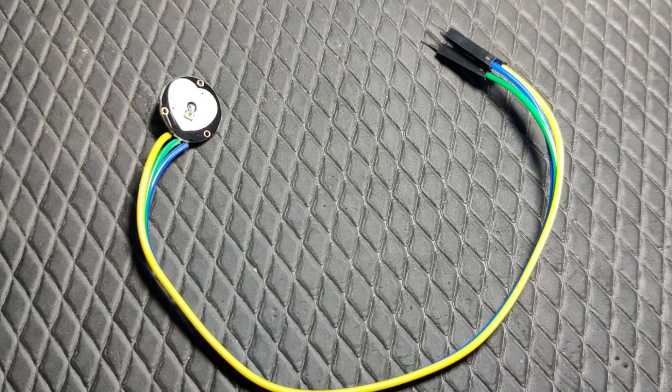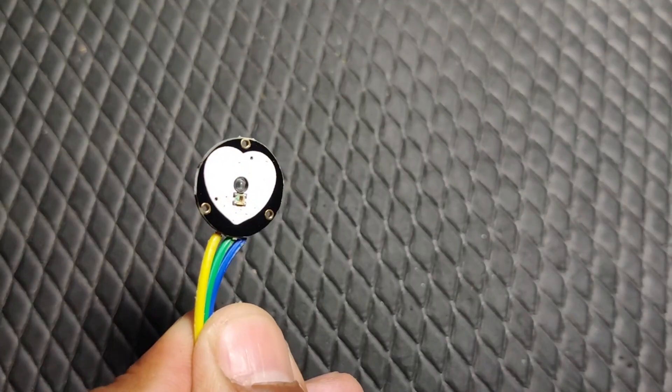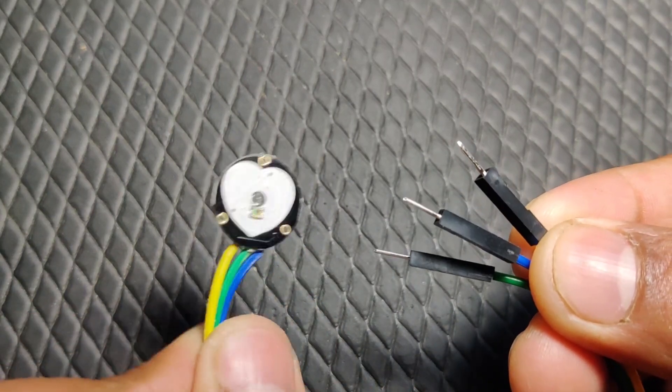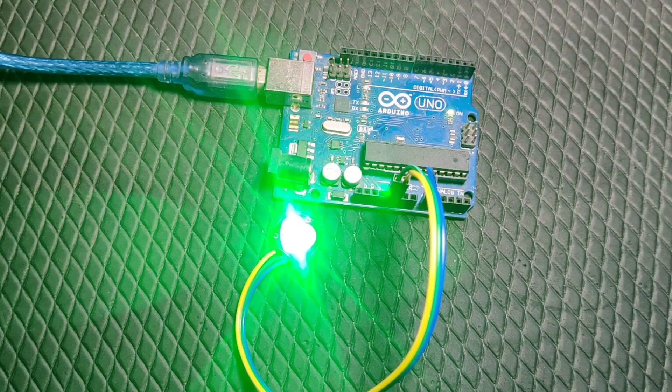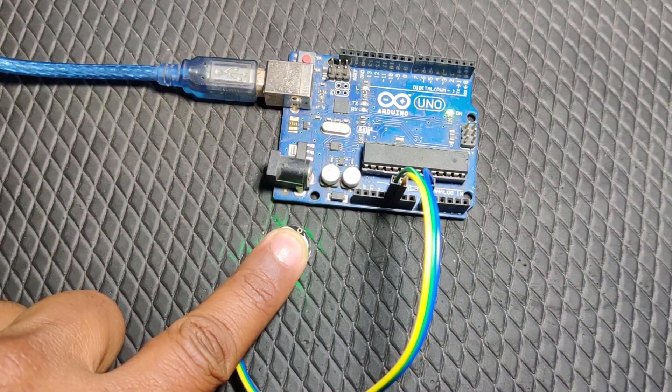Hi guys, welcome back to the channel. Today we'll be taking a look at this cheap heart rate monitoring sensor. I saw a lot of videos on the internet about these and a lot of people are struggling with them, so I thought let's try these and figure out if they work properly or not.